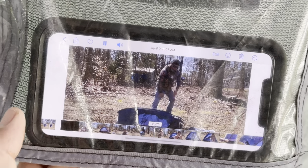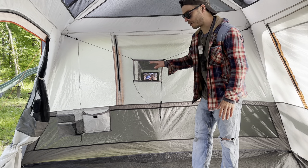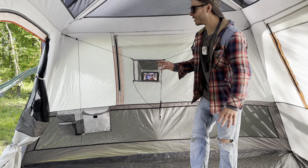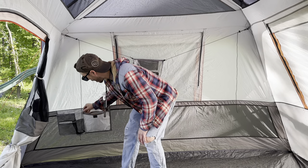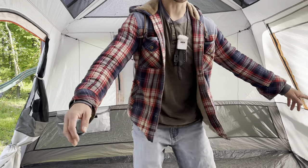The media pocket is a clear pocket that you can put any device into that will fit. Over on this side there's a pocket, a cup holder, and two other pockets, plus a little pocket over here as well.